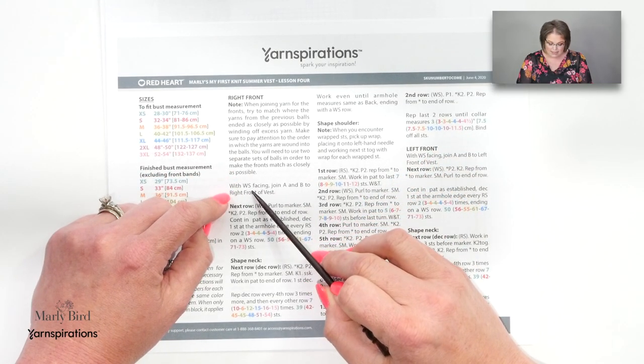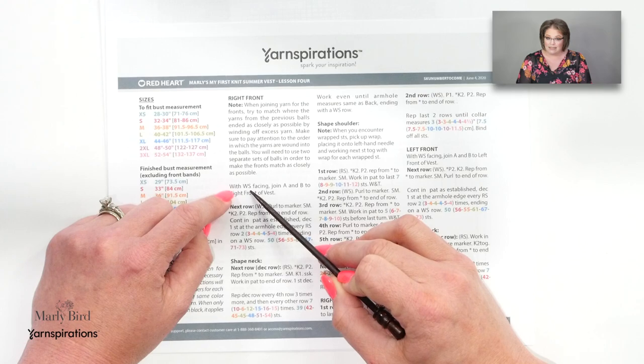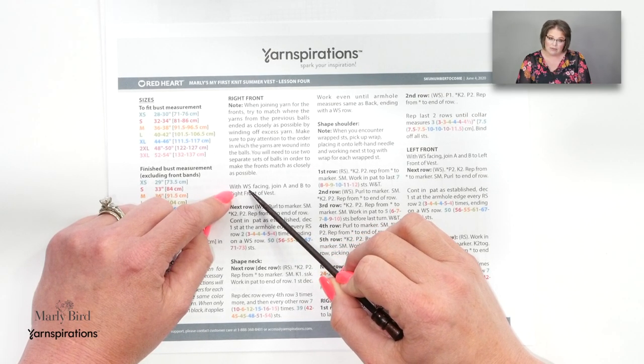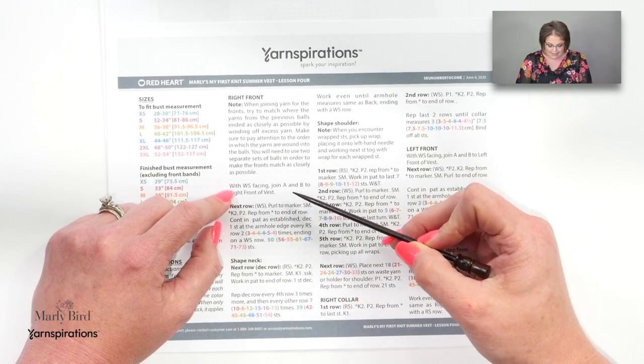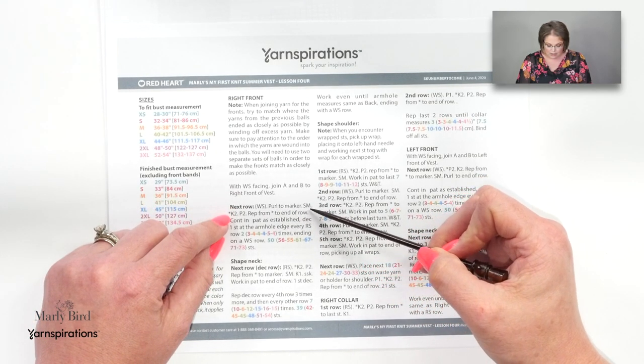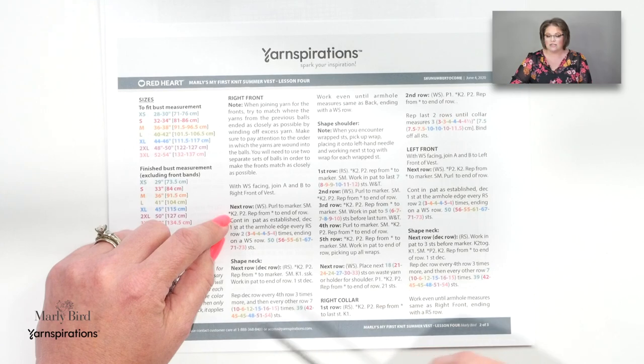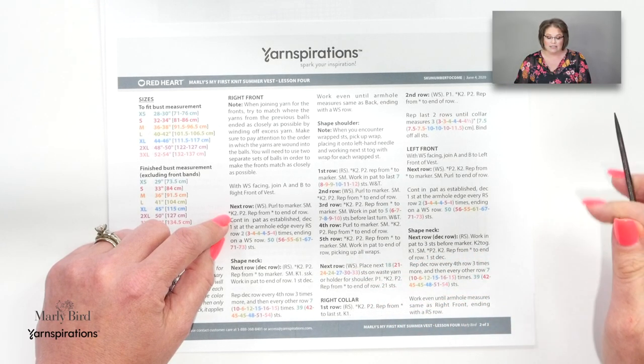We will be joining the yarn with the wrong side facing because when we did our bind off at the end of week two, we finished on the right side. So as we turn our work, we will be joining on the wrong side, just like we did in week three for the back. After we join our yarn and work across this wrong side row, we will purl to our marker, slip our marker, and then get back into our knit two purl two ribbing. The entire time we're working on the fronts, you will continue to keep those rib stitches in ribbing.